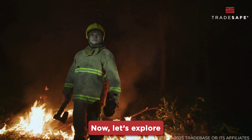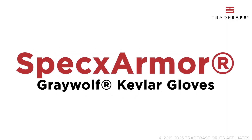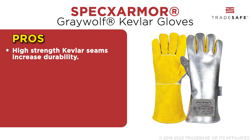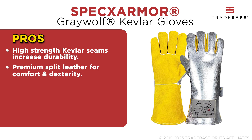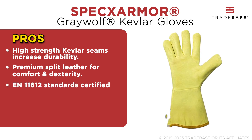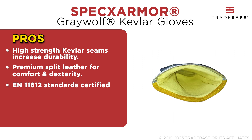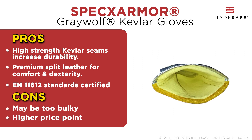Now let's explore our top picks. First on this list is the Spex Armor Greywolf Kevlar Gloves. These are a top-of-the-line choice for heavy-duty applications like welding, made of premium split leather construction and high-strength Kevlar seams for dexterity and comfort. Certified with EN 11612 standards, they excel in protecting against flame, heat, and molten metal splashes. However, these gloves may be too bulky and expensive due to their advanced features.